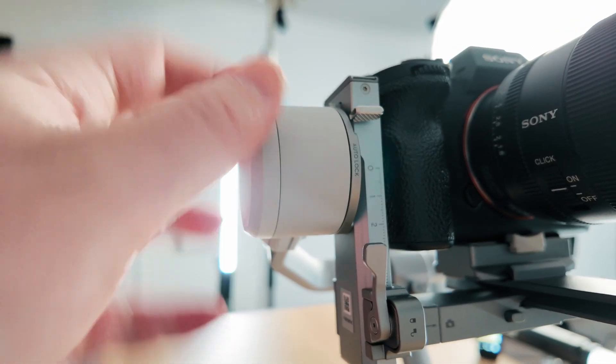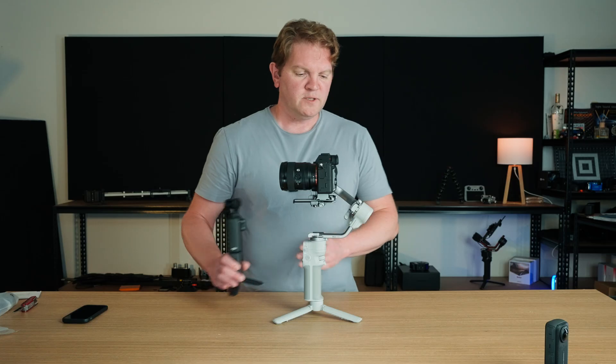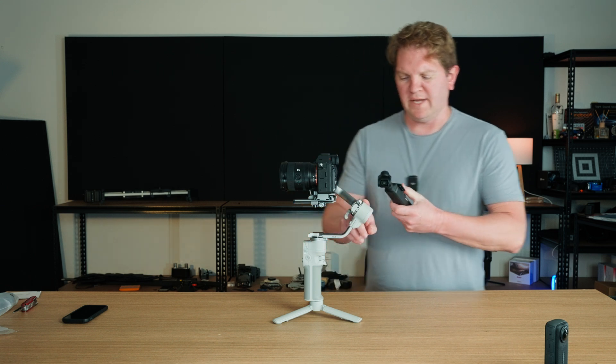Lock this tilt axis because we've finished balancing that — now it's locked in place and I can't move it. The next axis is the roll axis, this one at the back here.